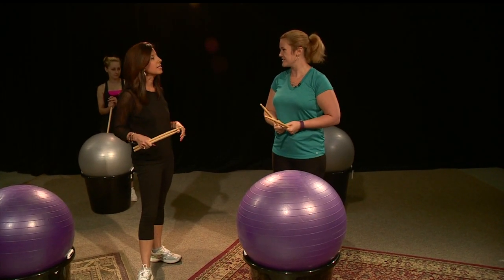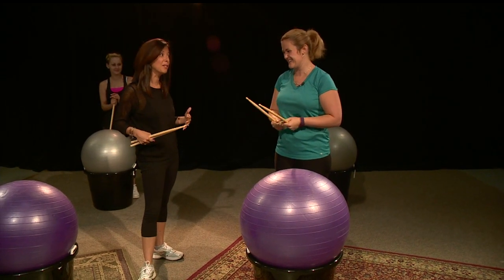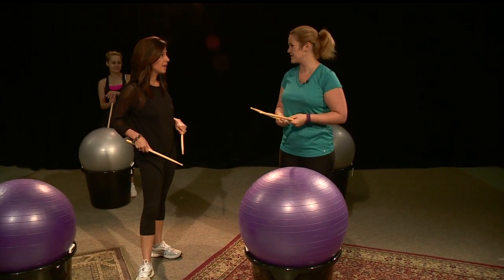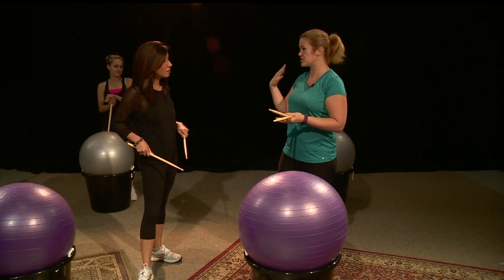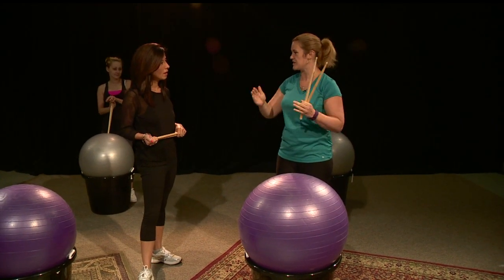How crazy do you get in these classes? It says it's a full body workout, so you've got to be doing some moving besides just pounding. Oh yeah — we squat, we shimmy, we shake, we just move around. I tell all my people in my class to use your creative freedom. This is an expression of who you want to be. You just do what you can and have fun.